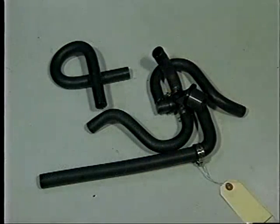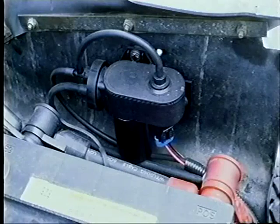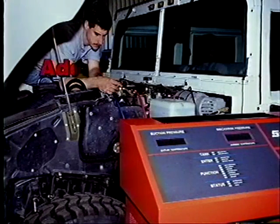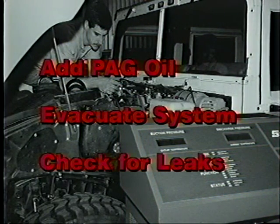Depending on the model year vehicle, a new water valve and hose configuration may be necessary. Also, a vacuum pump or vacuum canister may need to be installed. After installing a new refrigerant dryer, three ounces of PAG oil is added and the air conditioning system is evacuated and checked for leaks.